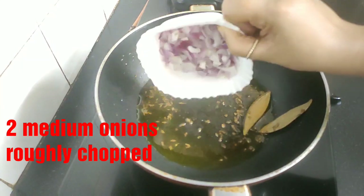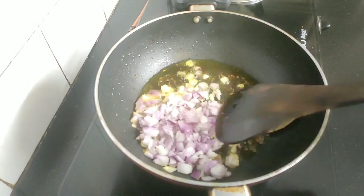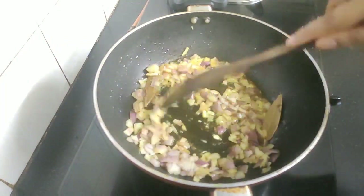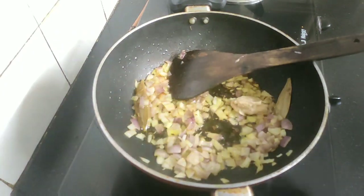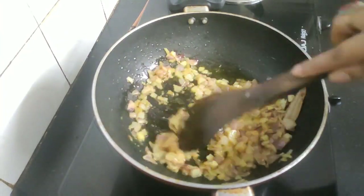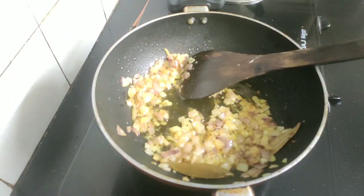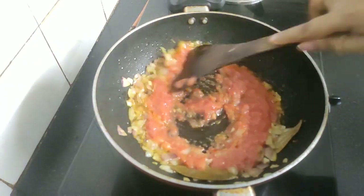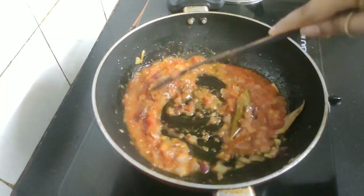I'll be adding now two medium onions which I have roughly chopped — fry them for a while. Next goes one tablespoon of ginger garlic paste, and we will fry them until the raw taste of ginger garlic goes away. Next I'll be adding tomato puree — I have used two medium tomatoes. Fry until the color changes and oil separates.